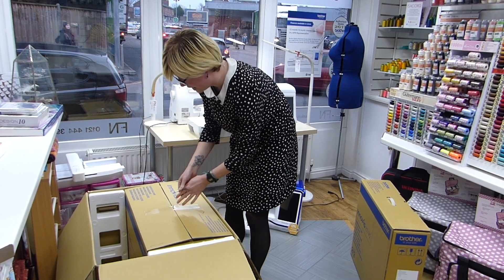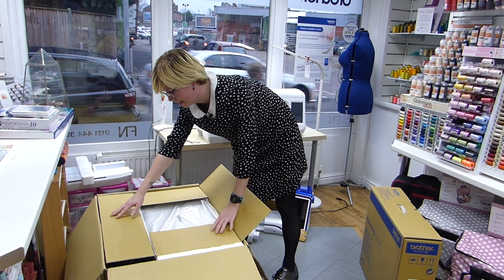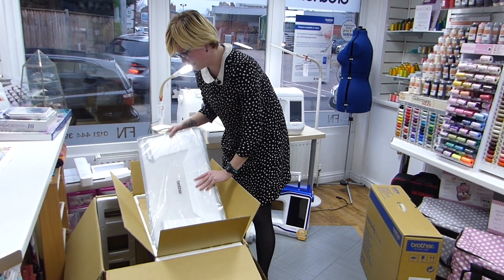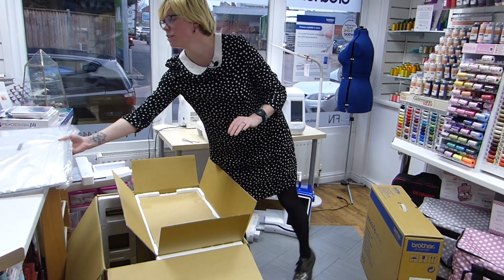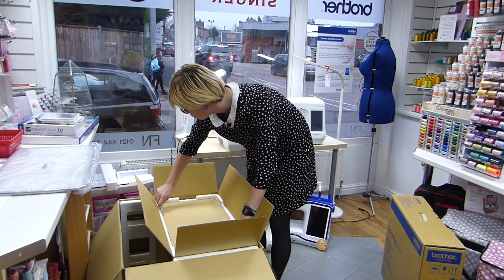And then this is the actual machine box, which I'm going to keep in there as we get the machine out. So we've got a slip cover to keep the machine dust free, and then loads of accessories in the top tray.